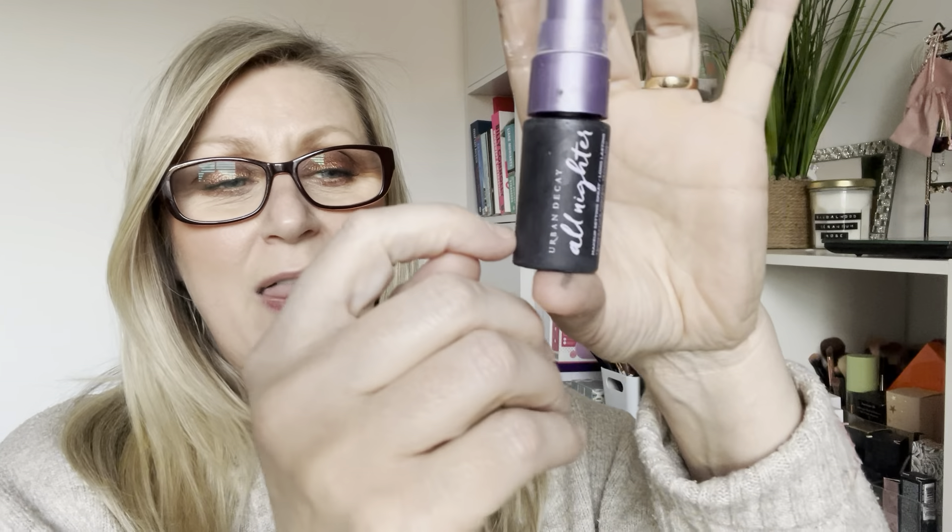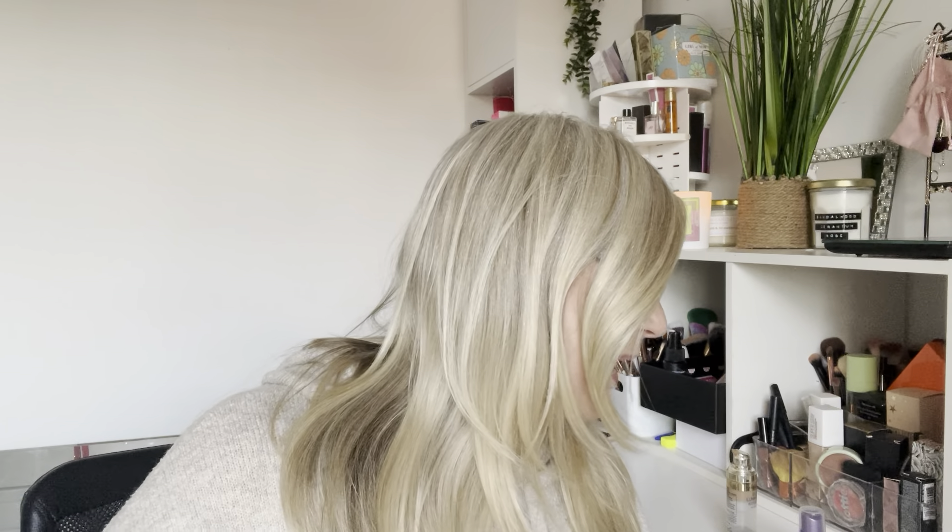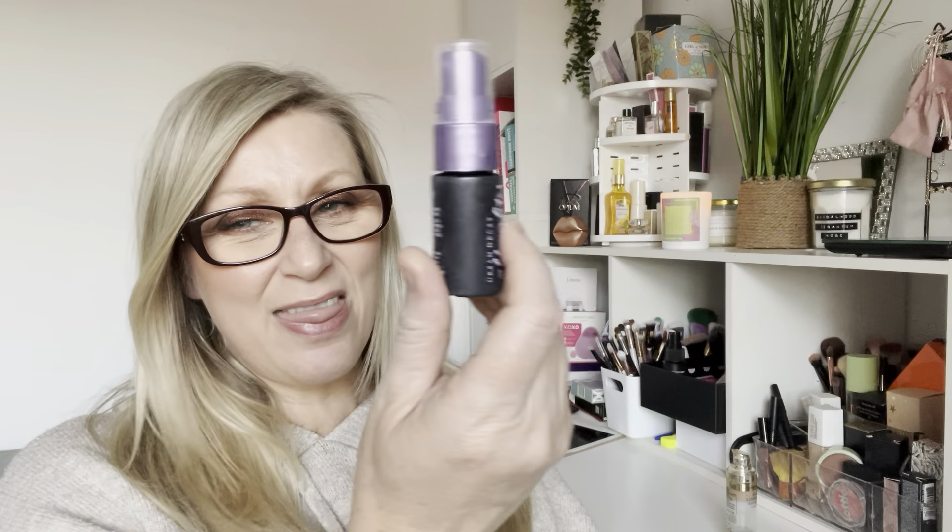Next up we've got a setting spray — it's the Urban Decay All Nighter, and there must be just that much left in the bottom. I don't use setting spray very often and I have other things in other projects, but I'm going to focus on this one first to get it out and get my numbers down. I'm just choosing things that are really easy to finish — that's the whole aim of this project. This one weighs 17.85 grams.